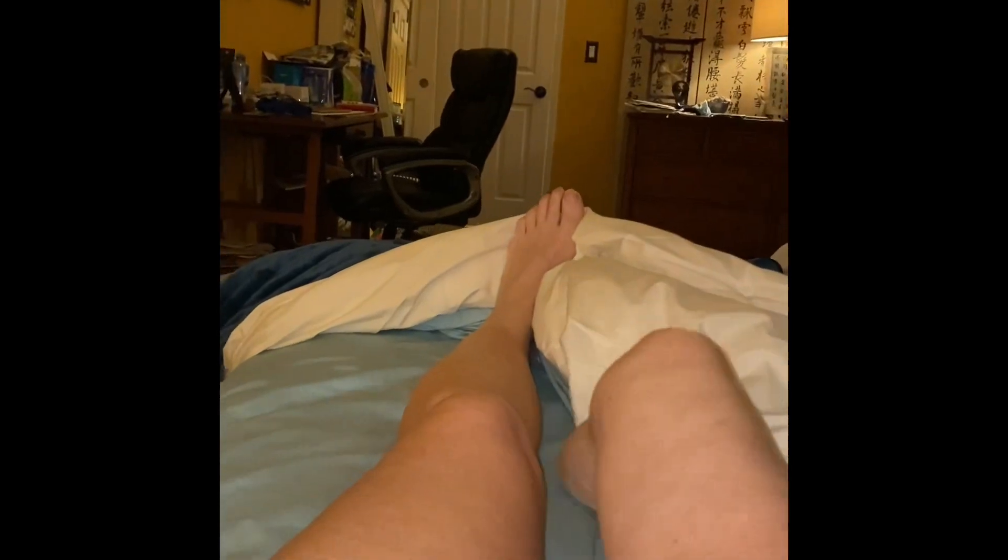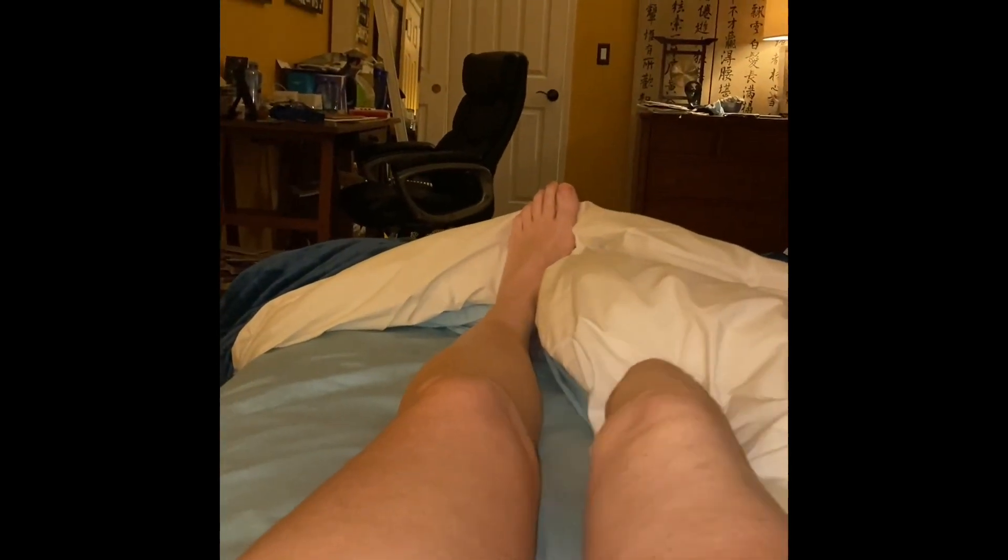Your residual limb feels different against the covers. Take a look — I sleep on both sides, and this just felt really strange when I first became an amputee. Even this feels different because the limb rubs against the covers and I have a very different feeling or sense.